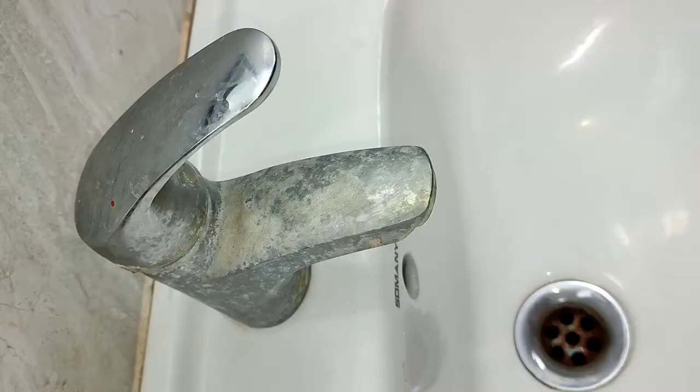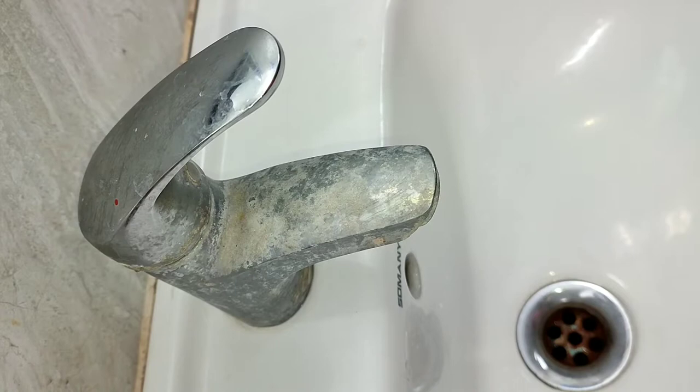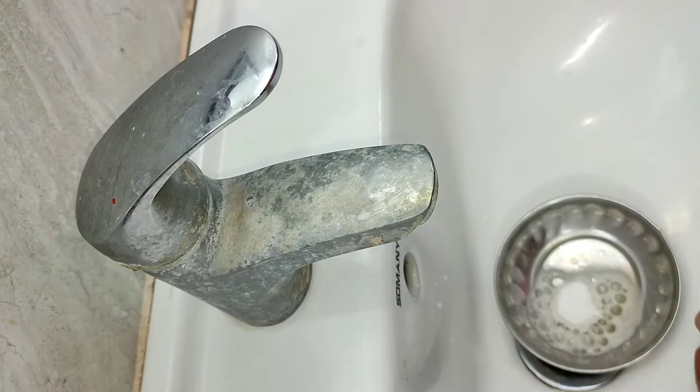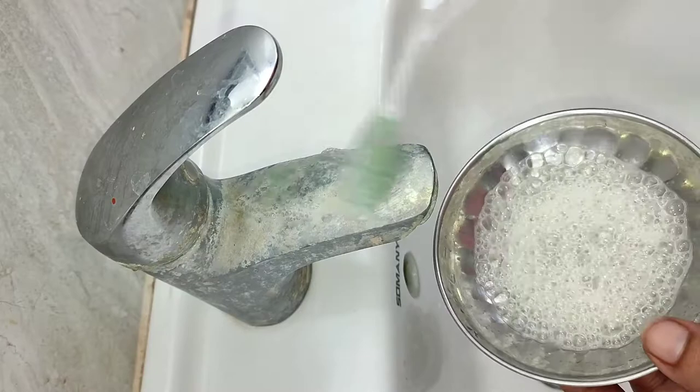For the second hack, tap cleaning — after removing the tap from the sink, we will clean it with a very soft wipe. There is a lot of water residue everywhere. To clean it properly, add about half a cup of baking soda into a bowl.